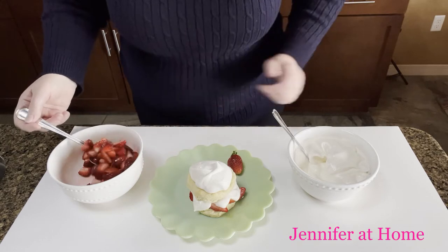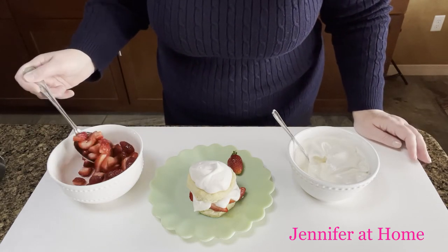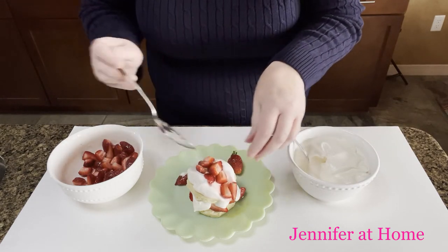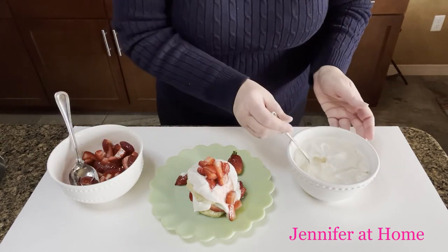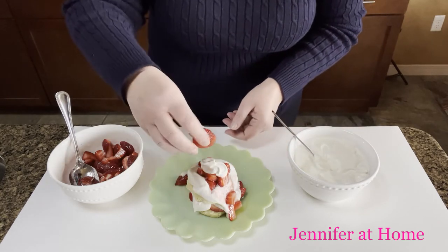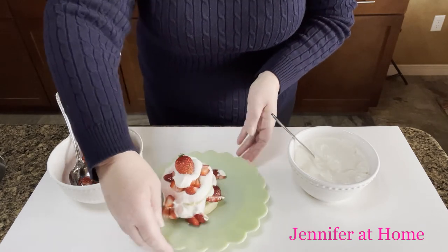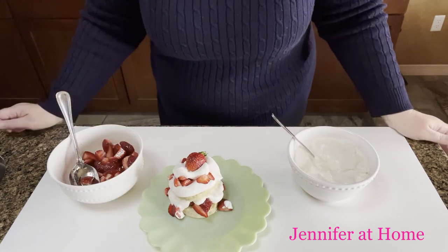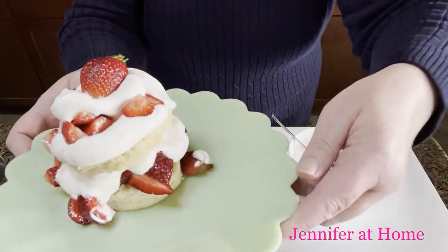I love to make this especially for patriotic holidays and add blueberries on top. My grocery store happened to be out of blueberries right now, but for Memorial Day, Fourth of July, Labor Day, Veterans Day — any patriotic holiday. Look at that! This is going to be delicious, and of course the big strawberry right on top. And there we have it — a beautiful strawberry shortcake that was so easy to make and it'll be so delicious.